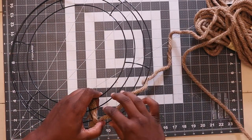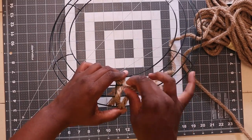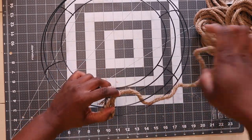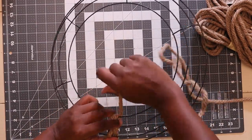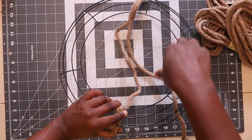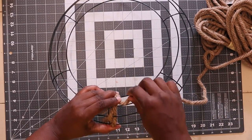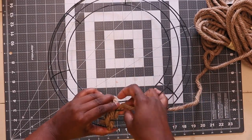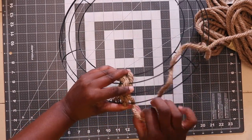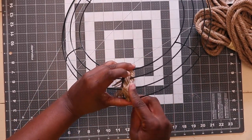I'm going to weave in and out between the bars — go under the second one, over the third, and then under, and pull it through. Pulling it through while it's long is probably the hardest part, but it's really simple. Then start over: over, under, over, under, and pull through. As you pull, you just squish it.